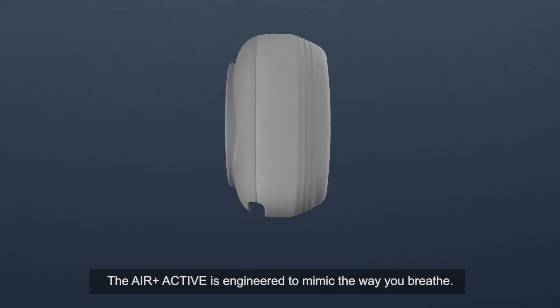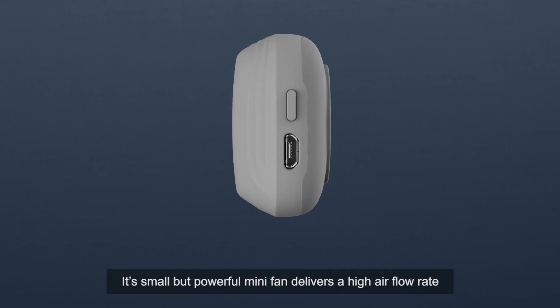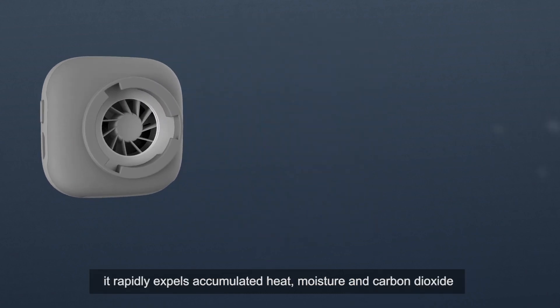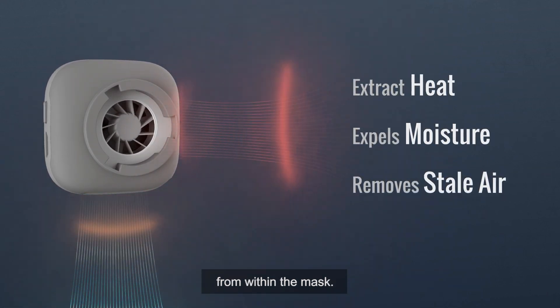The Air Plus Active is engineered to mimic the way you breathe. Its small but powerful mini-fan delivers a high air flow rate. Once switched on, it rapidly expels accumulated heat, moisture and carbon dioxide from within the mask.